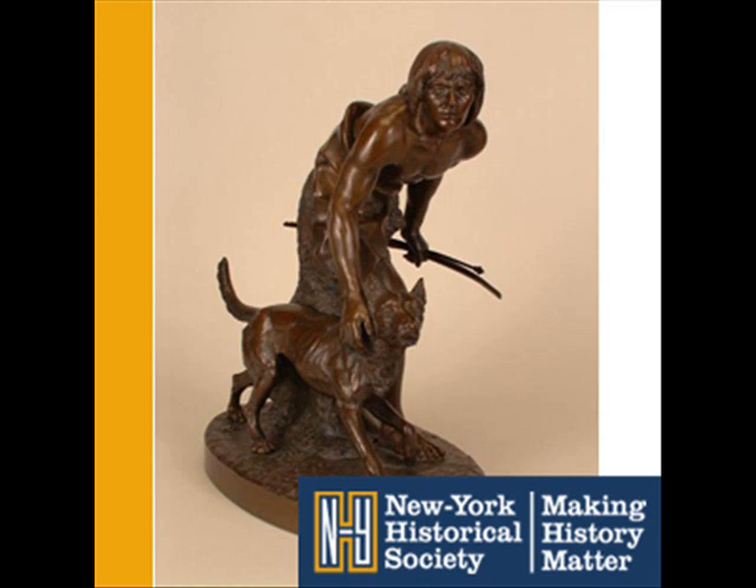Ward's sculptures, like the Indian Hunter, were popular with the general public and respected by critics. Notice all the details, like the concerned look on the hunter's face and the ribs showing through the dog's side, and see how the figures are in realistic poses, alert and ready to face whatever they've just seen. The careful detail and the natural poses were unusual for 19th century sculptures, which were mostly classical works, like marble portrait busts and statues of famous men.